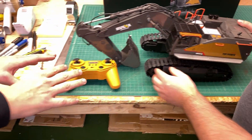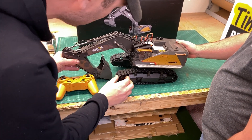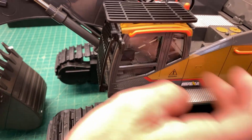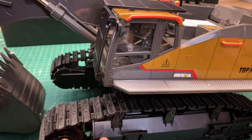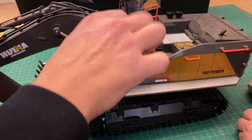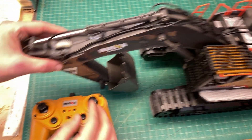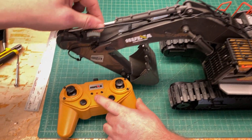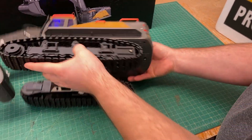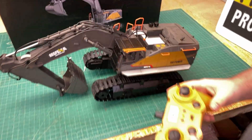Adam shows us the remote and the excavator. The tracks are rubber - those are definitely rubber. The main body is metal, and there is heavy-duty plastic as well. This is really heavy duty. There's a power button on the remote and a power button underneath on the unit itself.